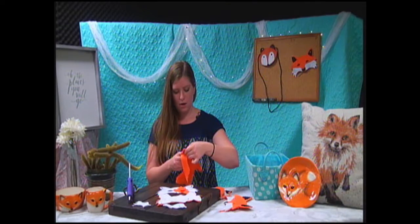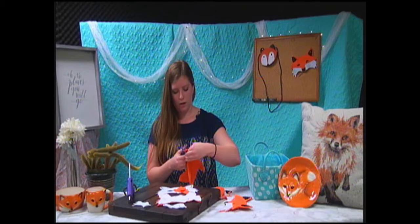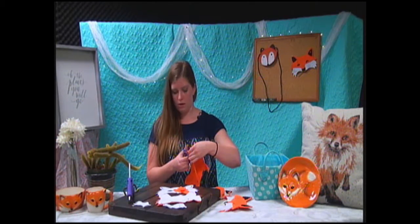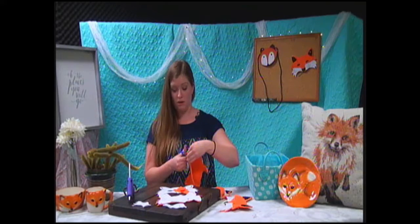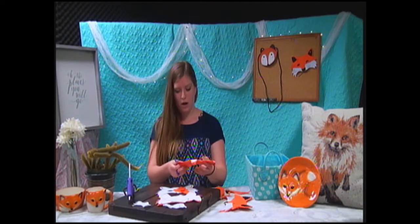This mask — we're almost done. It's not quite wanting to cut. Maybe I won't use these tiny scissors ever again. I think they're about worn out. They've been cutting for a long time. And we have the front part of our mask.